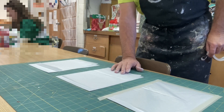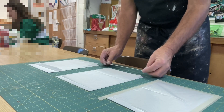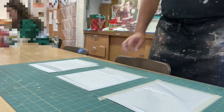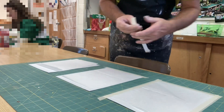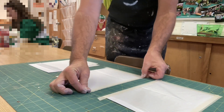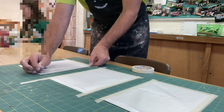The next step here is printing on tissue. What I'm doing is just using the carrier sheet. I've cut tissue paper to roughly eight by ten and a half, and I just am taping it to the carrier sheet and then we'll run it through the printer.